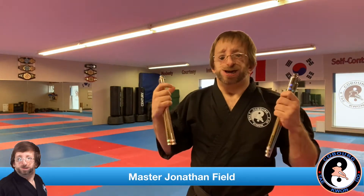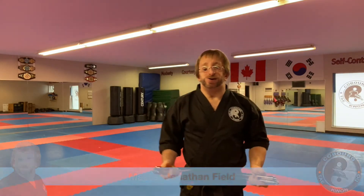I'm Matt from John Lee Field. Welcome to video 8 in our double nunchuck series for beginners. As you just saw in today's video, we're going over close stick strike gear.